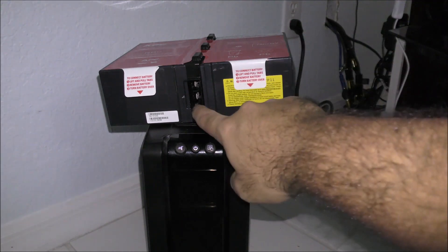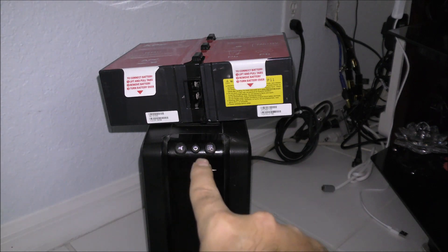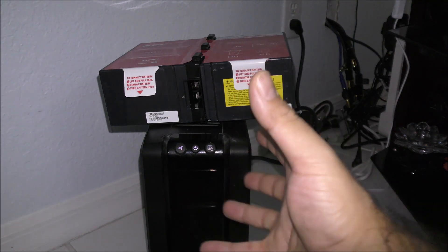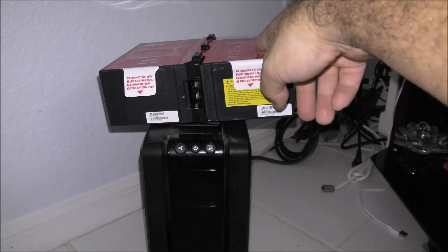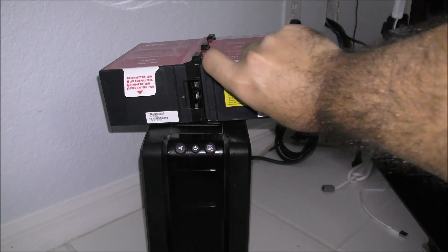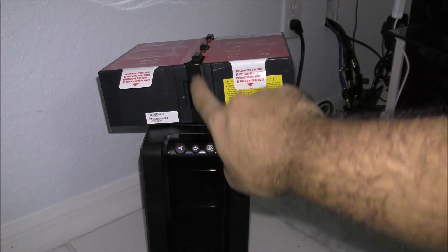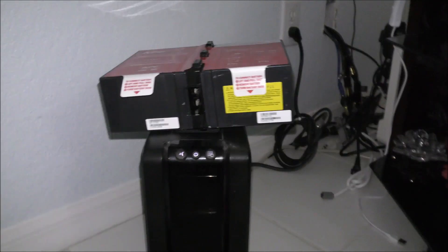There are two methods: you can buy the ready-made pack and just plug it into the UPS system, which will give you another year to year and a half; or you can buy two separate batteries, use this plastic connector piece — don't throw the old battery away — remove the tape (they're really stuck in there, but you've got to get them off freely) and use this part to connect them back together.